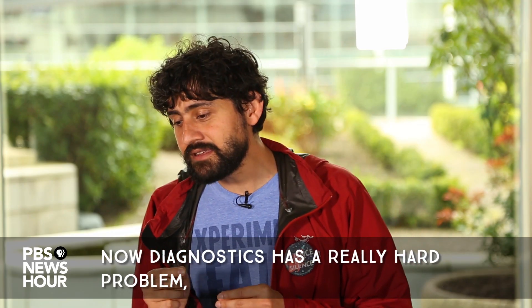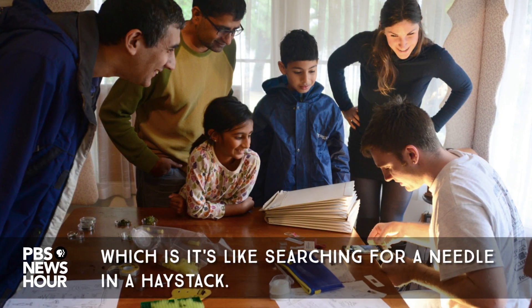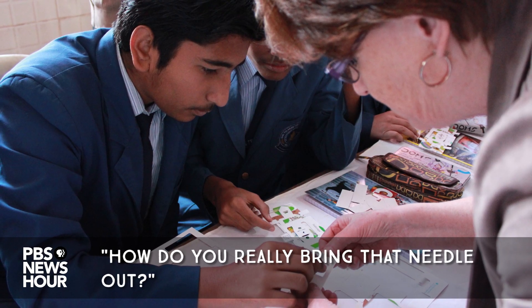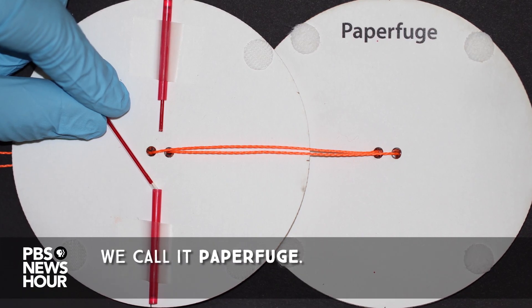Diagnostics has a really hard problem — it's like searching for a needle in a haystack. One problem we've been tackling is how do you really bring that needle out, and we just discovered a new tool that we call the paperfuge.